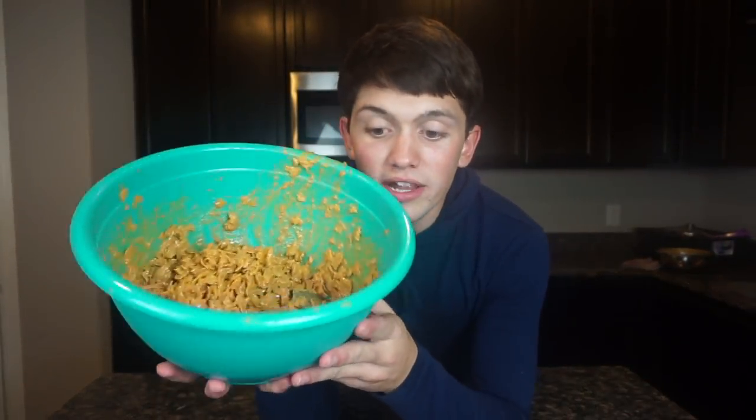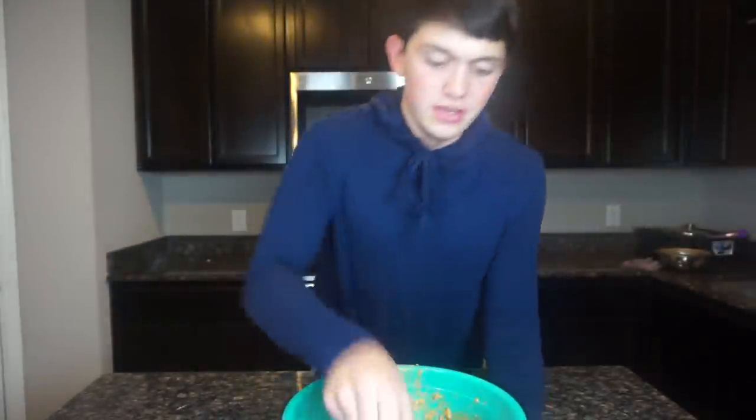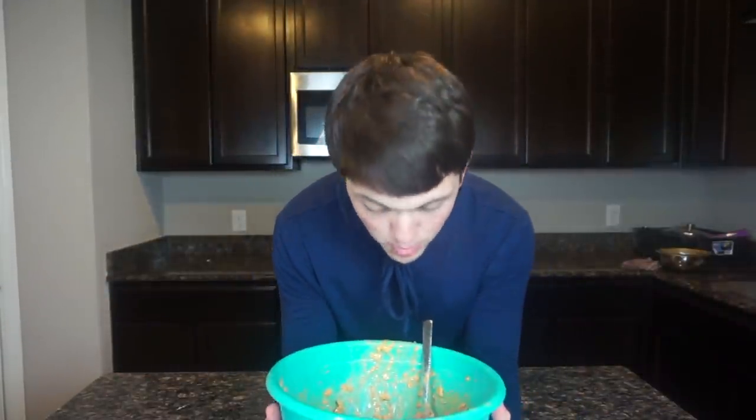It's easy as heck. All you do is melt two things, put one thing in a bowl, mix it together, and there you go — you got your peanut butter butterscotch cornflakes. Guys, that is the end of this video. Hope you guys liked it. Peace.